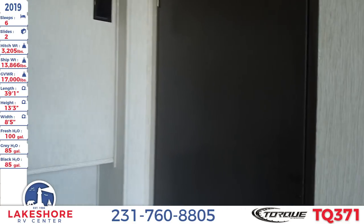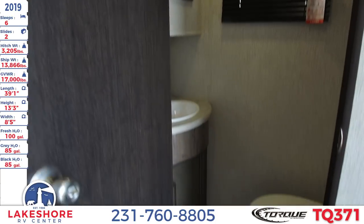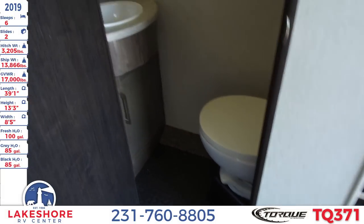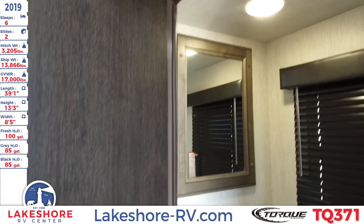Another convenience of this garage area is that there is a bathroom right in here — a nice half bath that has a full flush toilet, sink, and an above-mirrored medicine cabinet.